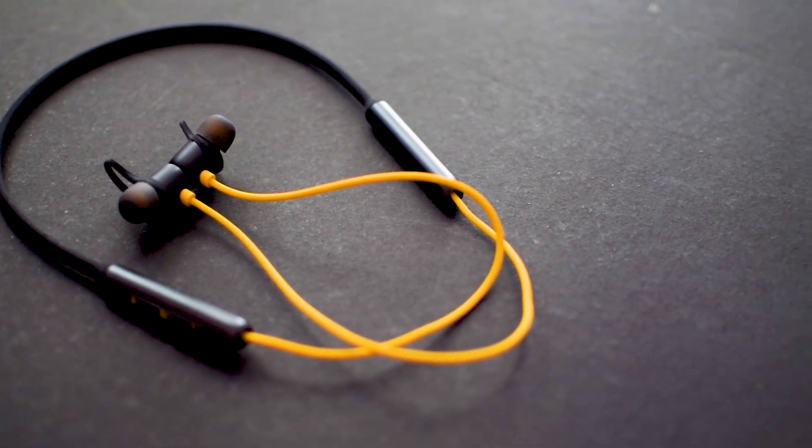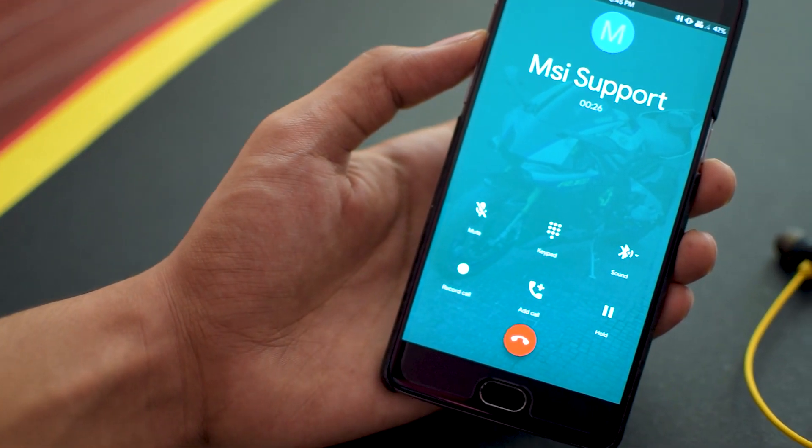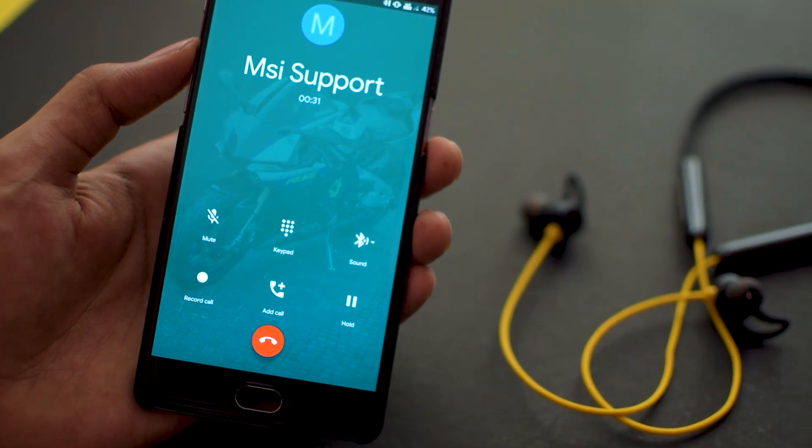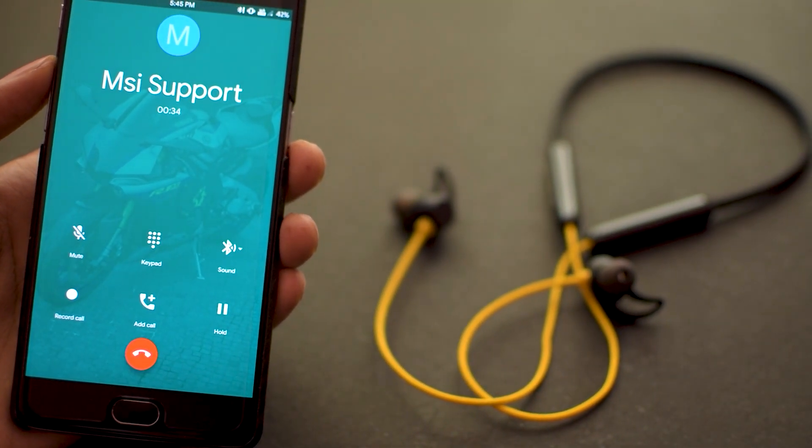Moving on to call quality — it is quite great in my testing. The microphone is also perfect; when I called another person, the person on the other side was able to clearly hear my voice. There was no problem with the Bluetooth range either, as it has quite a lot of range.